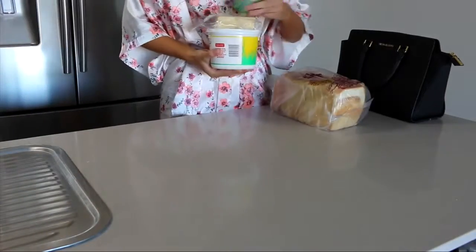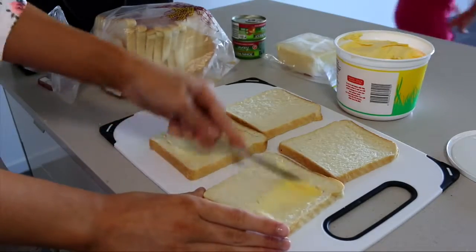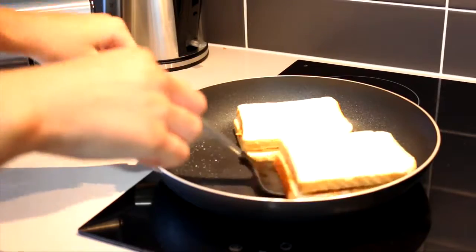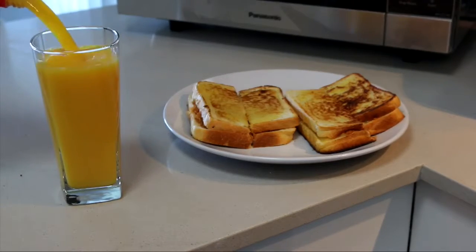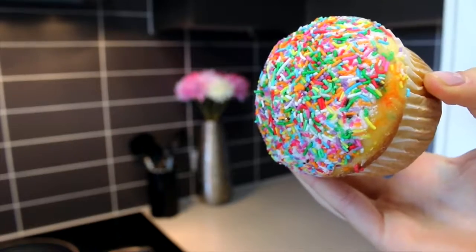So I wasn't that hungry, so all I made was two toasted sandwiches. I love the tuna and cheese toasted sandwiches — they taste so good and they're pretty healthy as well, so that's a plus. I mean, it kind of looks like cat food, but it tastes good. Now pouring myself a massive glass of juice — I'm obsessed with orange juice. And then I had a cupcake and it tasted so good; I just love cupcakes.